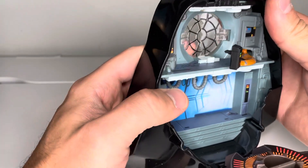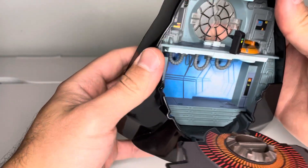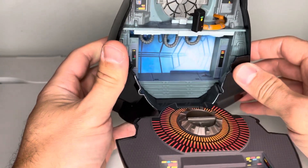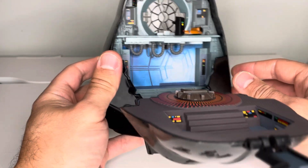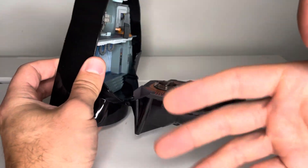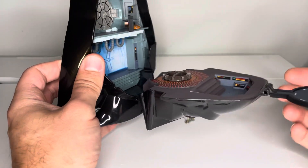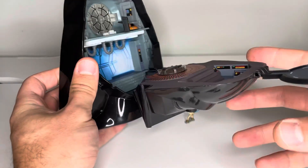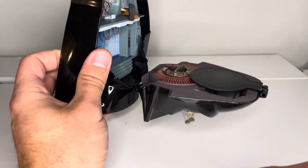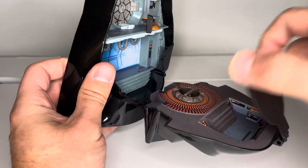That's really the only feature on this one beyond the carbonite piece that moves up and down. Overall, the scene itself kind of speaks for itself — Han Solo in carbonite, all the figures that go along with it. It's a pretty cool playset.